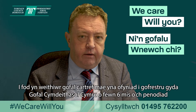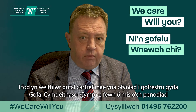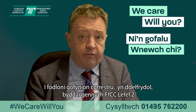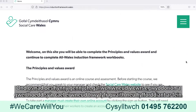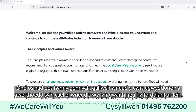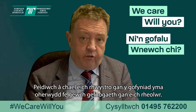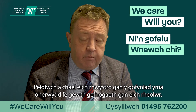To be a Dom Care Worker, there's a requirement to register with Social Care Wales within six months of appointment. To meet the registration requirements, ideally you'd have a QCF level two, but if you don't have that, you can do the Principles and Values course, which is done through a workbook or online training. Don't be put off by this requirement because you'd be well supported by your line manager.